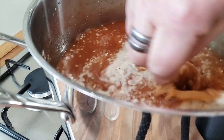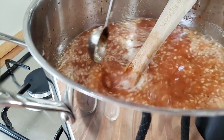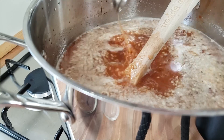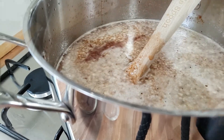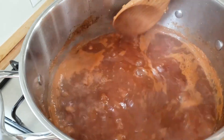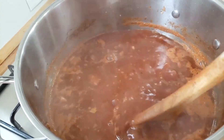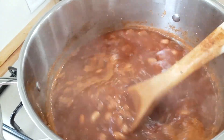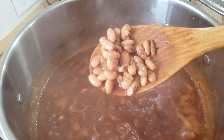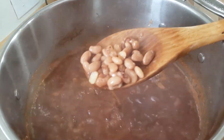I'm just going to swish that around to get all of that off my measuring spoon because I would much rather have it in my beans. I'm going to put a lid over this and we're going to cook it at medium temp for about 30 minutes. These have been cooking for 30 minutes — it's a nice boil. They're still too hard but they're good. The house smells amazing. I love these beans so much.